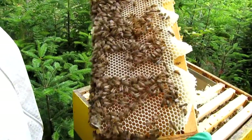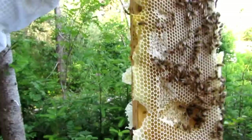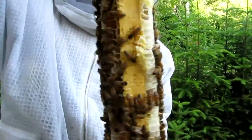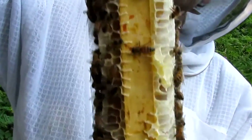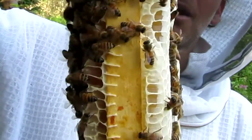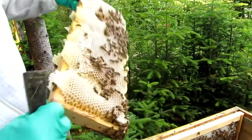It might not look like much from this angle, but look how thick that is. I've never seen this. Can you see how thick it is? It's normally just about... the comb juts out just a little bit past the frame. These guys are just — I've never seen anything like this.